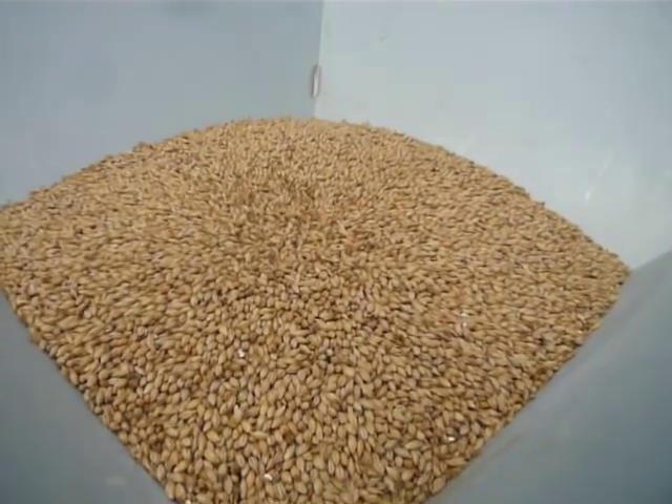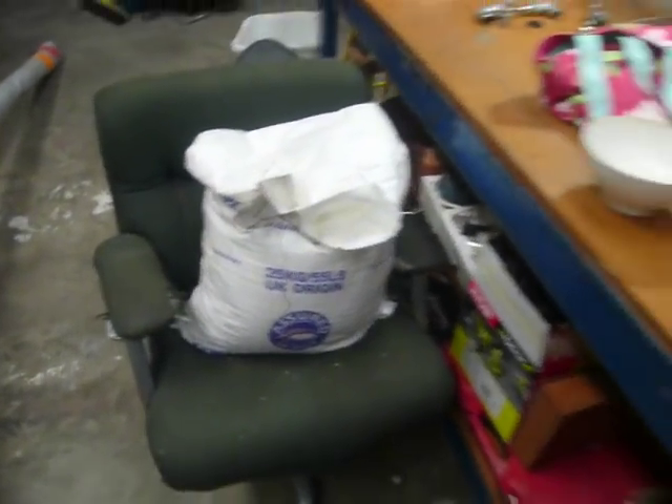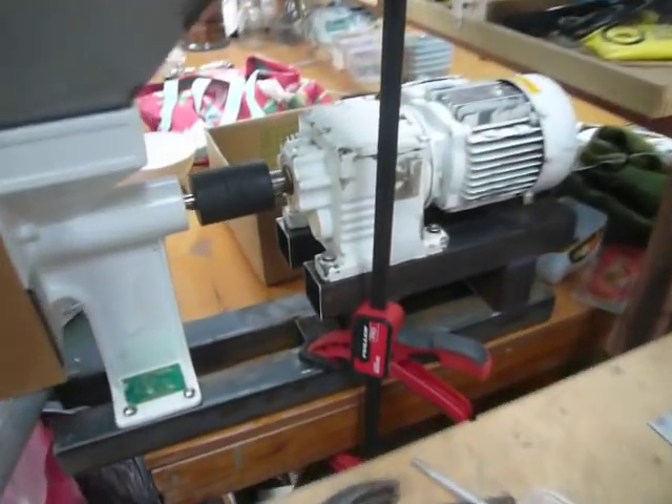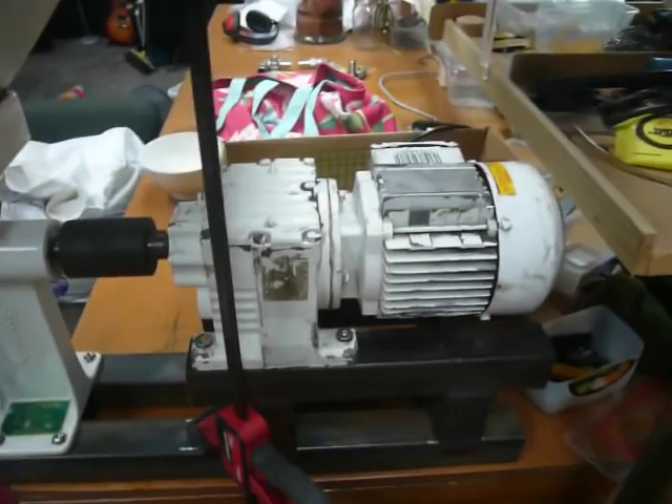Here's the grain getting milled down, and here's the remainder of the grain that's still to go. This is my grain mill version 2, with the larger motor and a variable speed controller on the other side there.